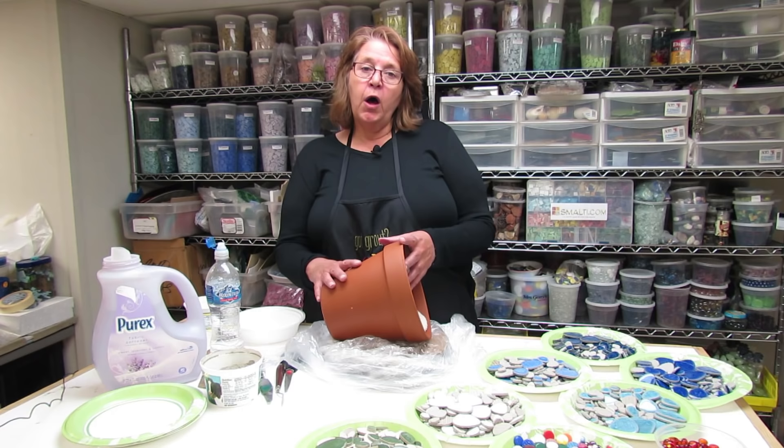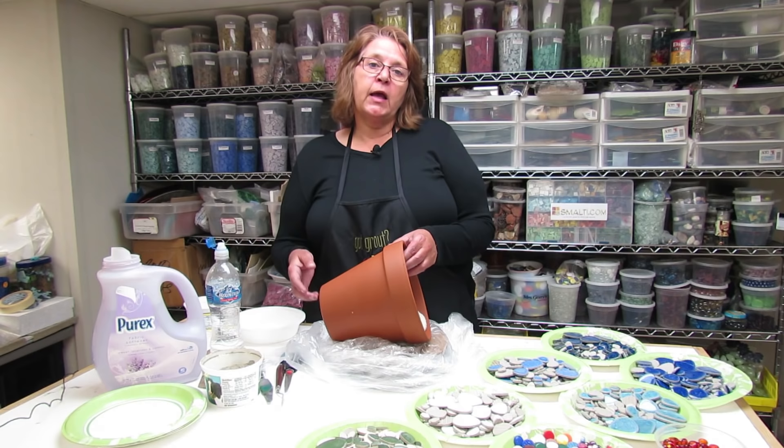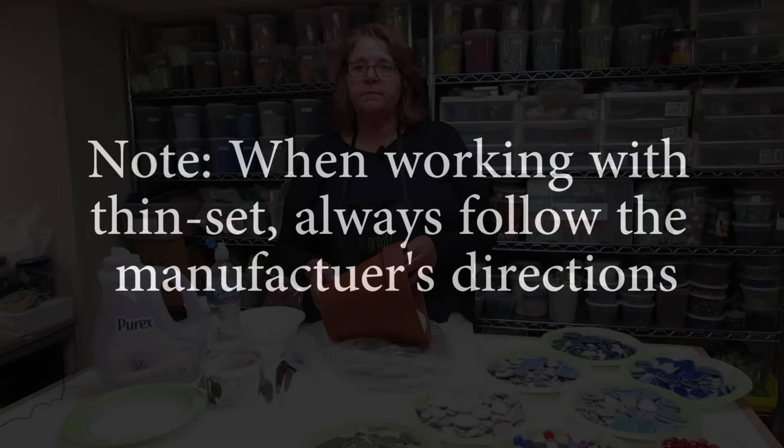Thinset is really made to stick to the pot, and the water I've soaked it in, and keeping the towel wet, keeps the cells closed so it's not sucking the moisture out of the thinset. And we're not risking a future chemical reaction between any sealants or PVA glues and our thinset.